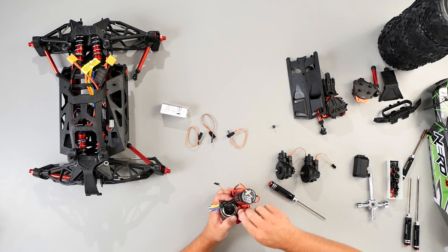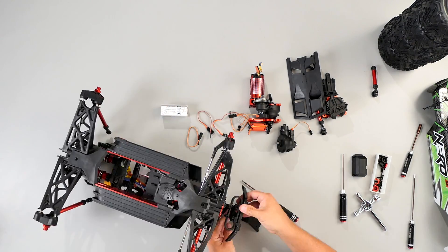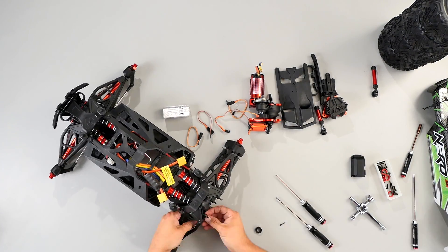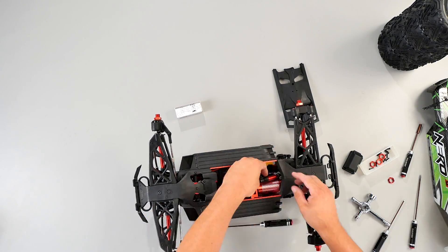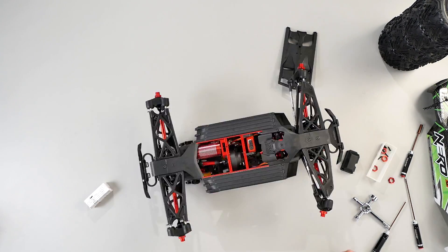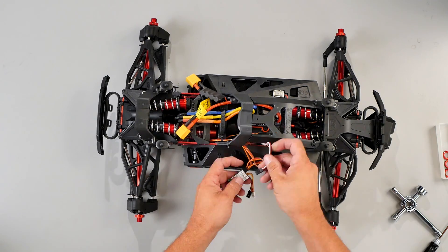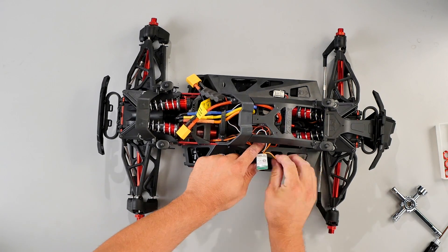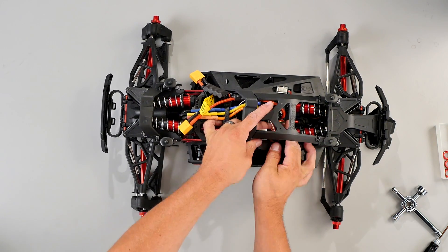Now we've installed all the diff brain mechanisms to make our non-diff brain Nero into a diff brain. Now let's put everything back together — if you have any questions, please refer to your manual for reassembling. Once you install the three diffs and reassemble the truck, now we're going to add the diff module. Take the front servo, the center servo, and the rear servo, and attach them to the diff module.